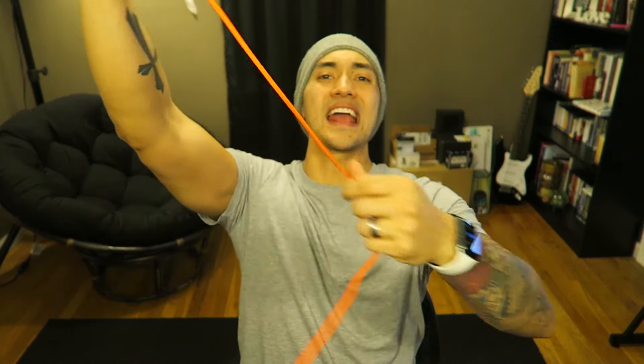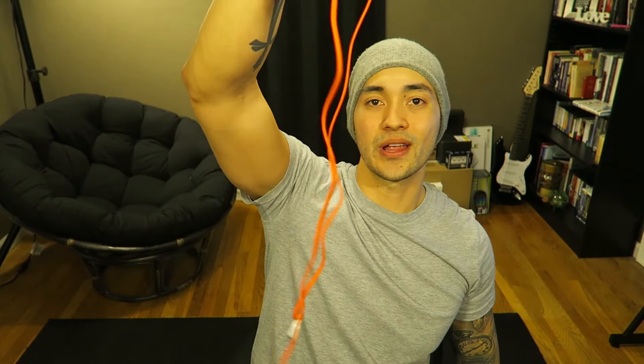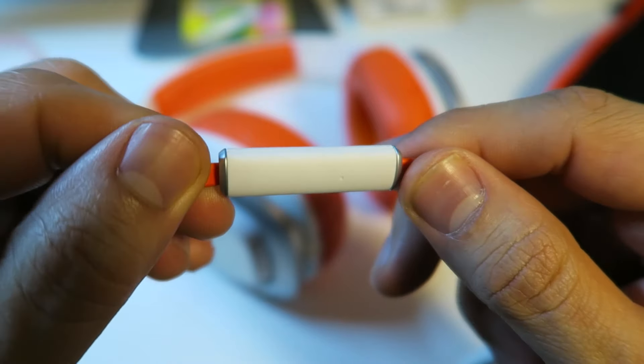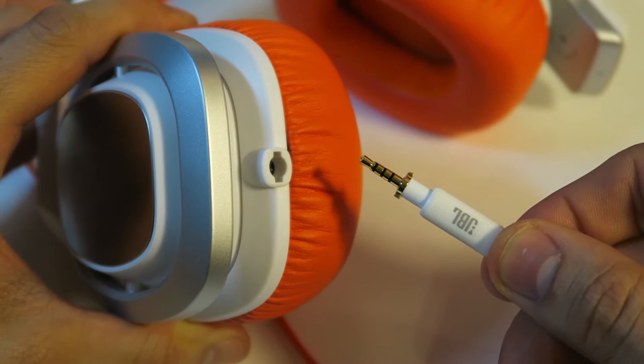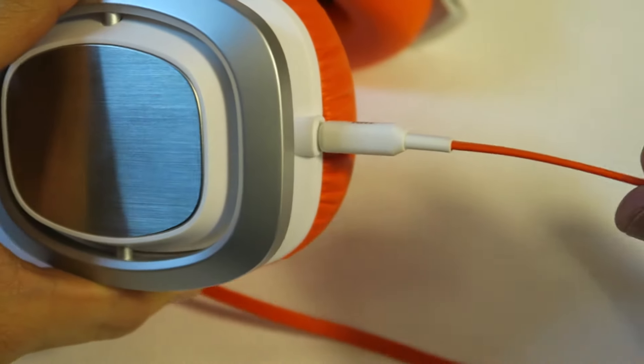Speaking of cable, it's got that kind of spaghetti-style cable, but it's tangle-free, which is really nice. It's got a remote with pause and play, volume up and down, and a mic on the backside so you can take phone calls. One thing I really like about the cable is that the end that goes into the bottom of the headphones actually locks right into place — as soon as you insert it and twist it, it's not going anywhere, even if you bite it.